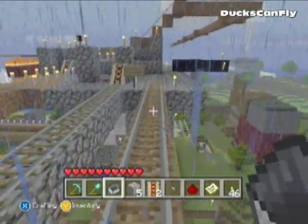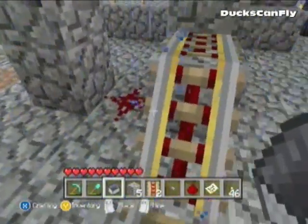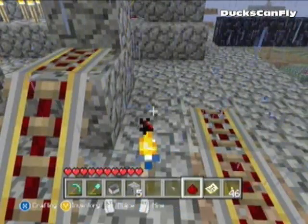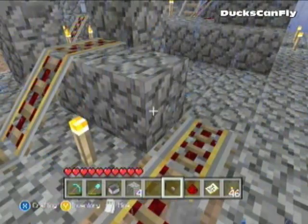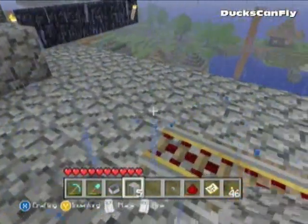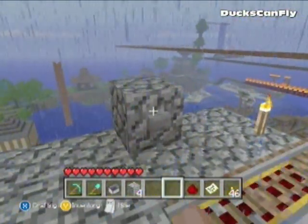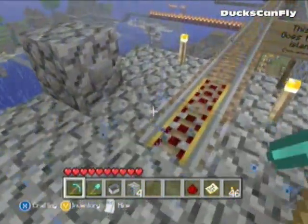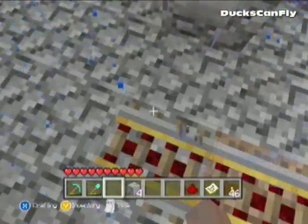A lot of you guys might know how to do this already, but I seriously couldn't figure out how to get the buttons working. As you can see, I have one set up here. What I was doing is placing the track down flat and putting the button nearby and pressing it — it would light up, but it wouldn't take off. I was like, why is it lighting up but not taking off? It really frustrated me.